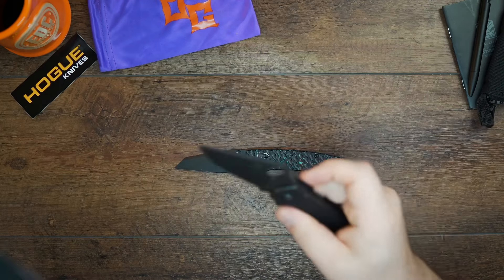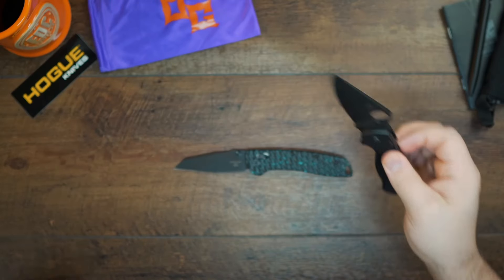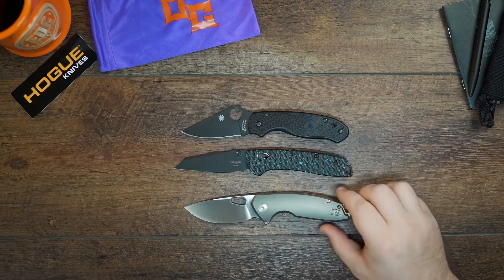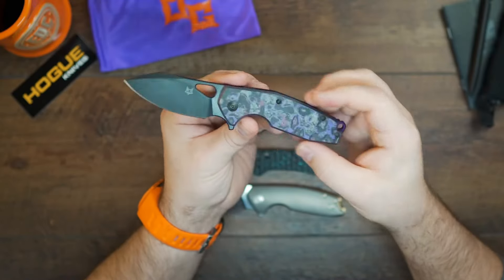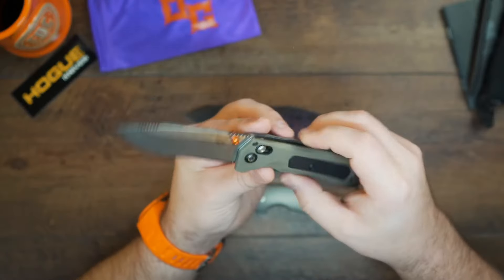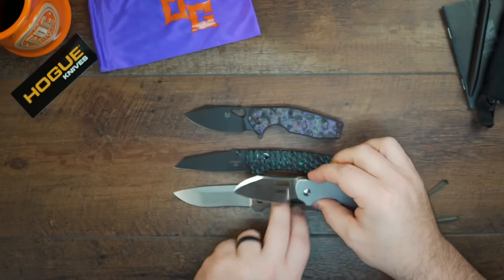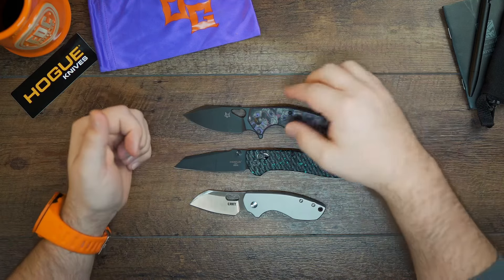Let's compare the Hogue Deca to a couple of other knives size-wise. Here's the Spyderco Para 3 and the Giant Mouse Tribeca — two knives I love to carry a lot. Very similar size. Here's the Fox Yaru. Here's the Benchmade Grizzly Ridge — a little closer in size as well. And here's the CRKT Pilar — much larger, but it gives you a good idea of what you've got in hand.